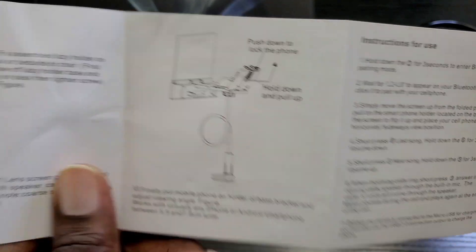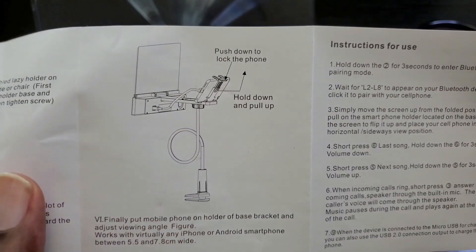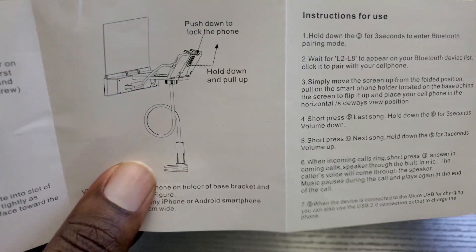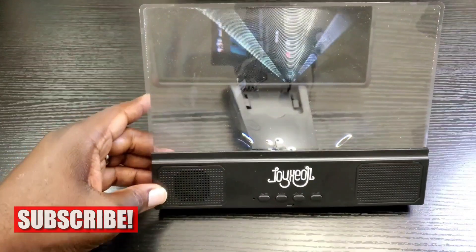I'll show you what I mean — you can see here how it's demonstrated. You can have it clamped to your table or your nightstand and view it that way, or you can just have it on your desk just like I have it here.